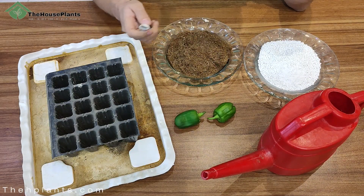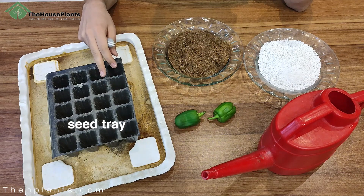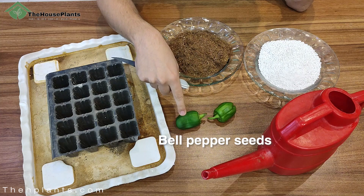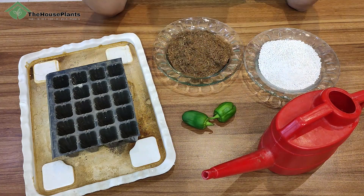First, let me talk about the tools we need. We need a knife, perlite, coco peat for soil, a seed tray for planting, and seeds. If you don't have access to seeds, you can use a bell pepper and water.